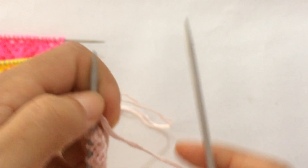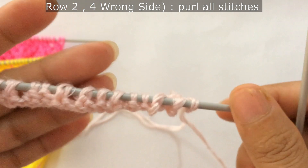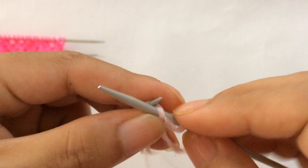Row 2: for Row 2 and for every wrong-side row, you purl all stitches. Slip the first stitch as if to purl, then purl all stitches.